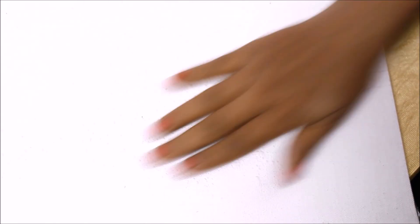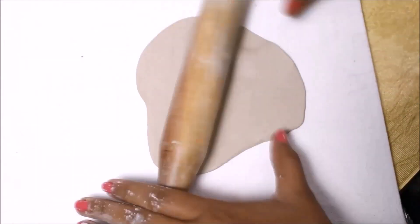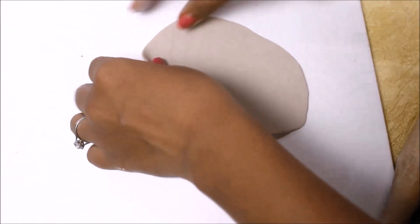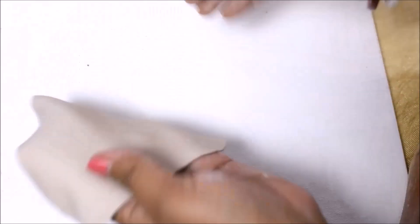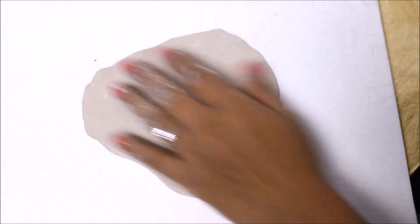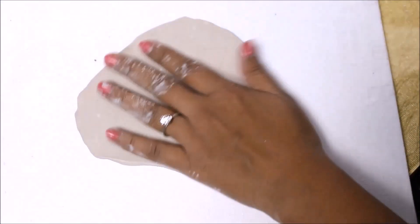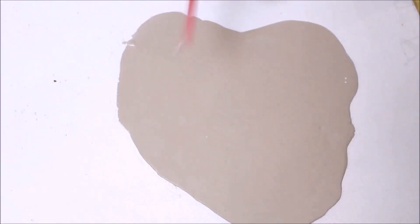Apply some talcum powder on the base and on the roller, place it in the center, and start flattening up the clay. Try to make it round as much as possible. Apply talcum powder each time, turn it, flip it. I was really trying to make it round but you know sometimes your chapati turns out like this.